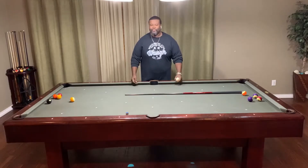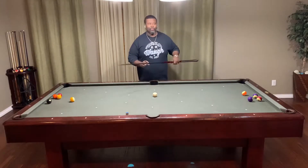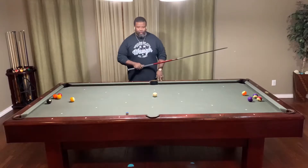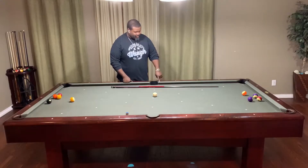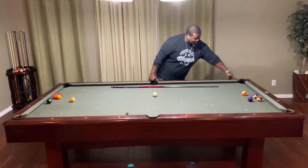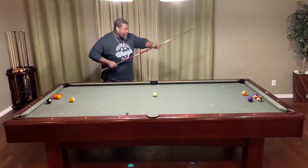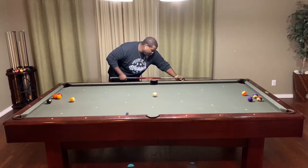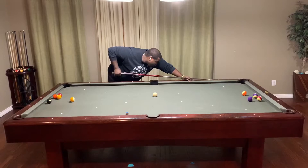Hey, what's up! Table Time Orlando here with another drill for you — it's straightening your stroke. Before I do this drill, I like to find any straight surface on the table. The best example is where the rail meets the bumper; there's always just a straight line there. I recommend putting your cue straight over top of that line and just practicing your stroke.